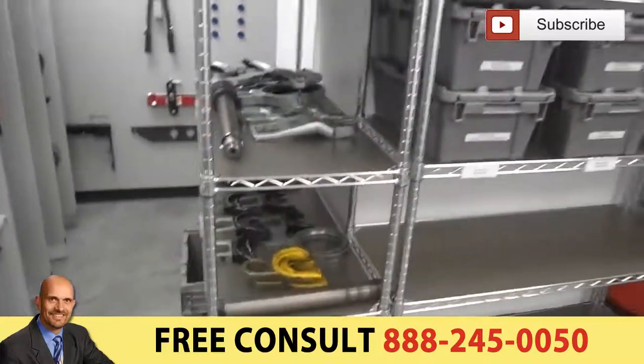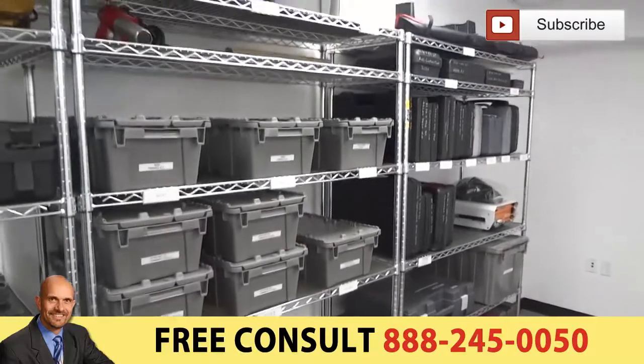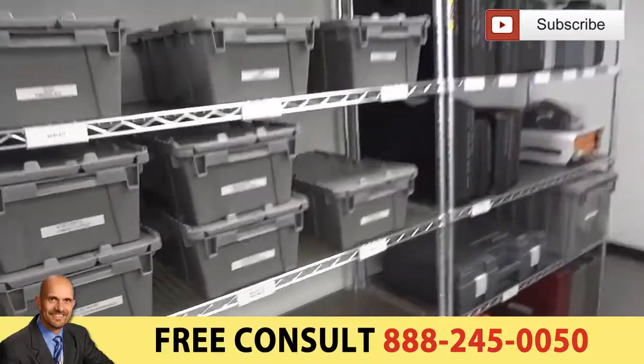We use this shelf over here for the spring compressors, and that's about it for the room. We do have the shelves labeled also.